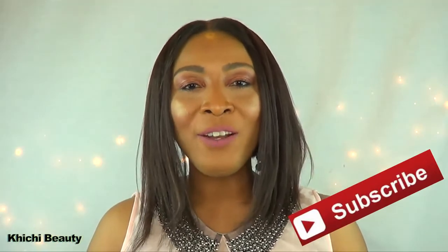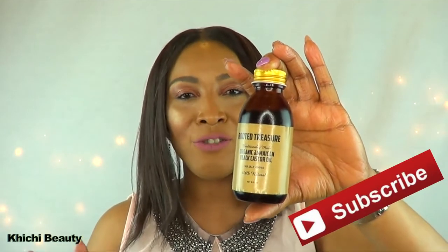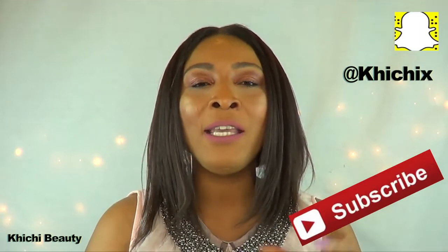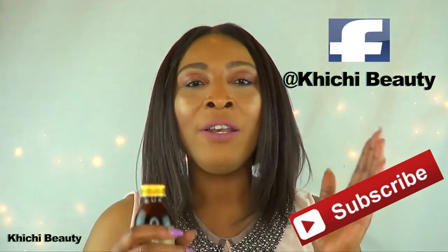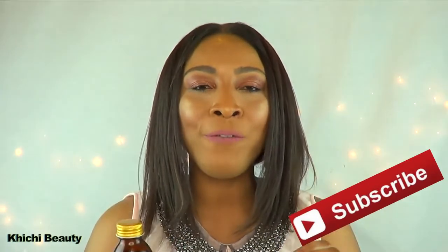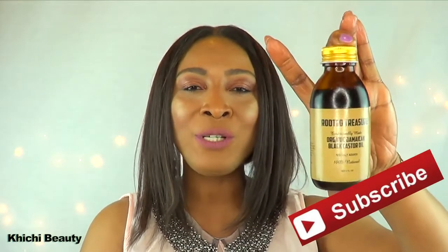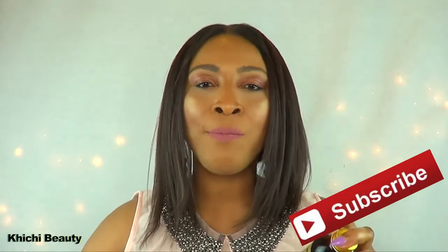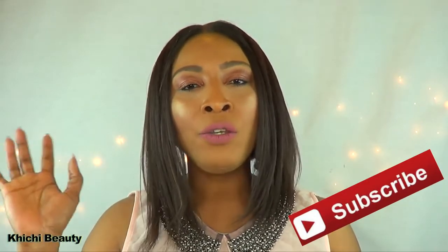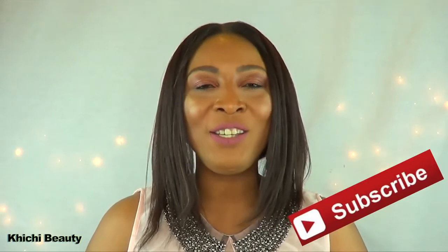So there you have it — go out and get yourself a bottle of Rooted Treasure Jamaican Black Castor Oil. I will have the link in the description box below. One of you will be getting a bottle — to win, you need to follow me on Snapchat, follow me on Instagram, like my Facebook page, and comment under this video. Everyone who is following me on all platforms and makes a comment will automatically be entered in the drawing. All my international followers, you are welcome to enter. Thank you all for watching, and I will see you in my next video!